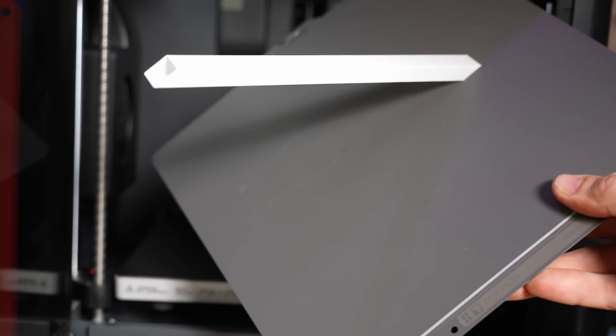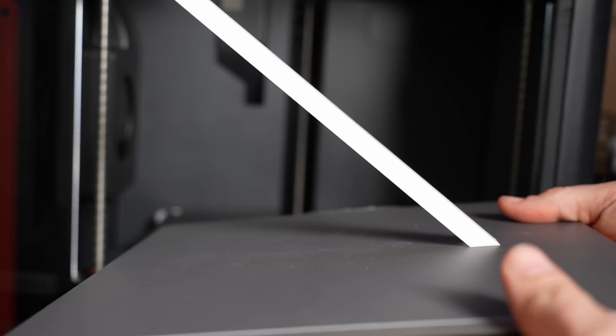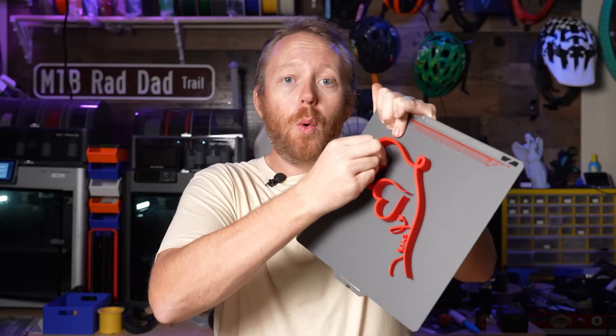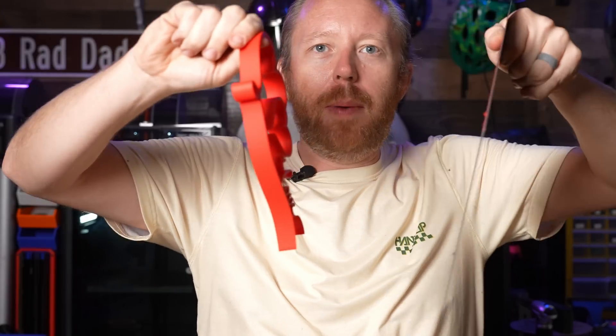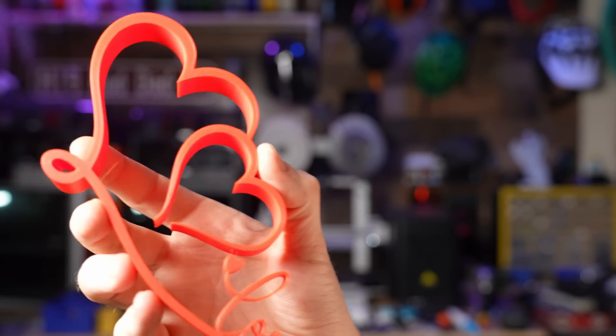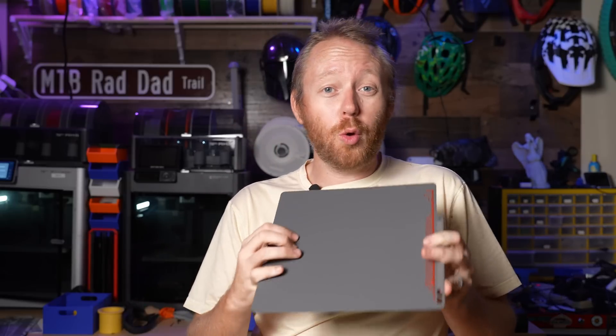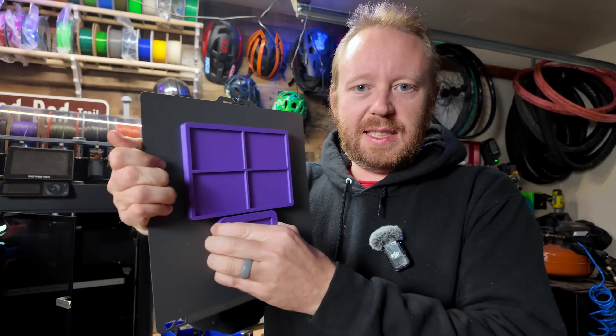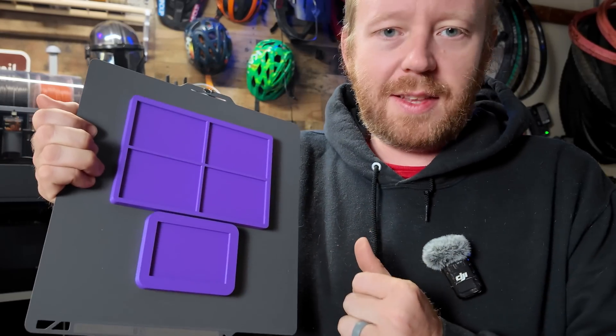Check out this footage — this was a quick adhesion test to see how well it holds while printing. It does a pretty great job. After the plate has completely cooled, I can barely pull the prints off. Some larger items are really hard to get off and you do need to use your scraper — this is what I mean by it being too good.